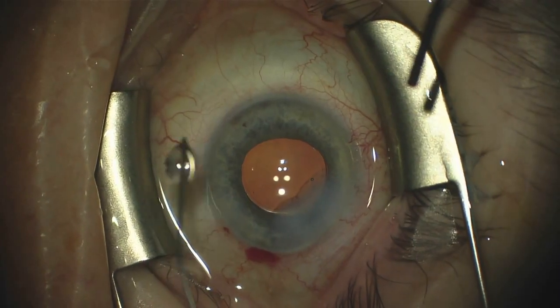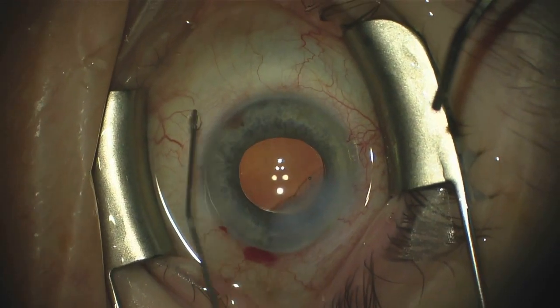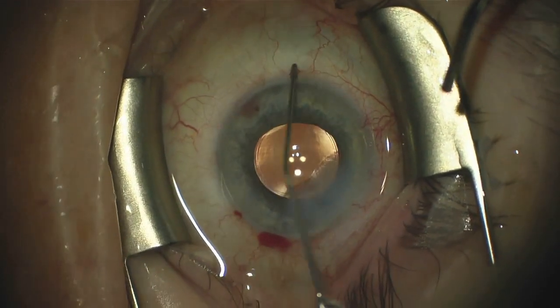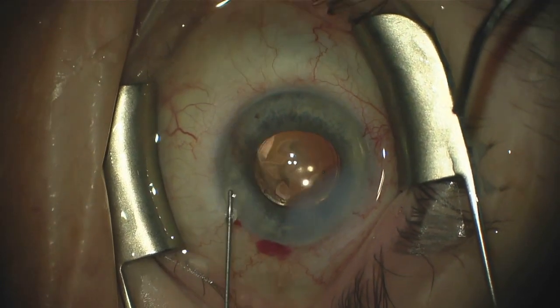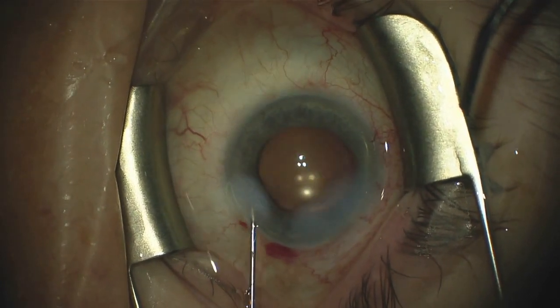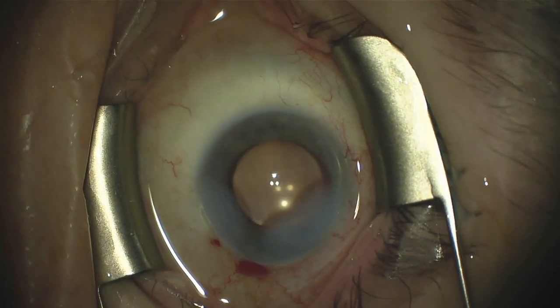Once the pressure drops a little bit in the eye, you can see how the episcleral venous plexus fills up and re-engorges with blood. And then as we increase the pressure in the eye, you have one of the most beautiful blanchings I've seen with the procedure. It really illustrates how you're treating all sites of resistance to outflow with the streamlined procedure.